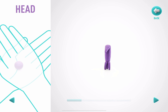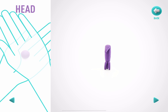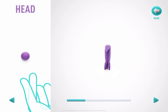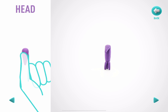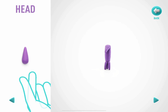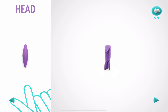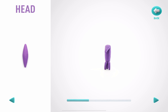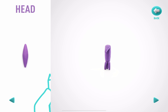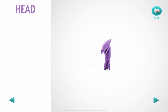It's time to model a head. Take a piece of violet clay and roll one mid-sized ball. Roll it into a spindle shape with your fingers, and make a deepening with a pencil. Hooray! The head is done!